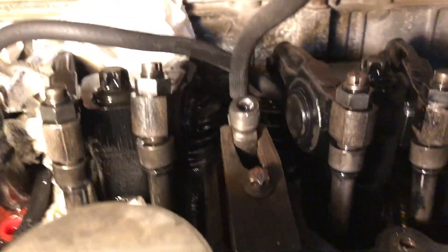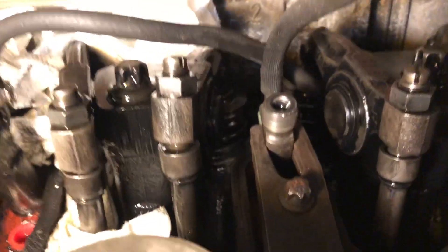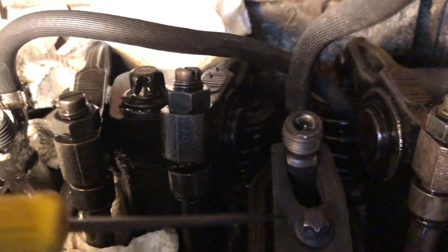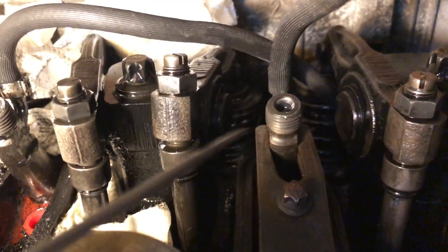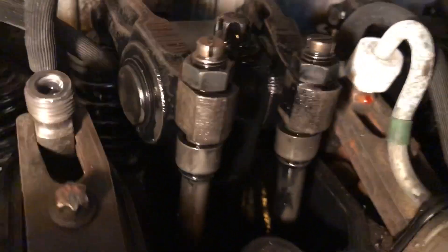This is just an example of how they should come out. Right here I'm going to use the next injector — that's the injector and that's a little hold-down clip. I'm going to take that bolt out and then put my puller on the injector and show you how easy it is to pull it out.